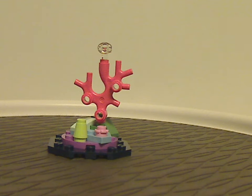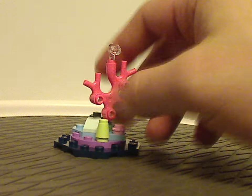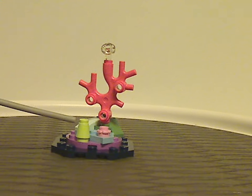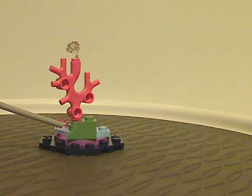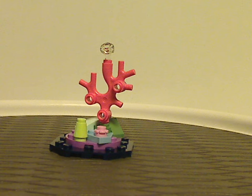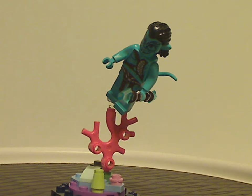Now onto the coral reef accessory, which comprises very few pieces — a few corner plates, a comb piece, and a flower piece to represent coral. There's also a small coral piece in a recent pinkish coral color, very nice to see, and an olive green slope. It's simple but works well. You also get one of the action pose plate pieces to put a minifig knee on, to represent them truly swimming.